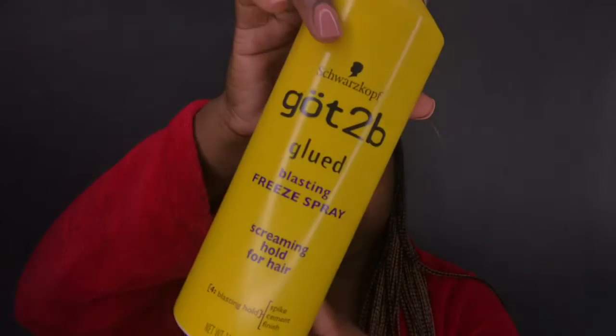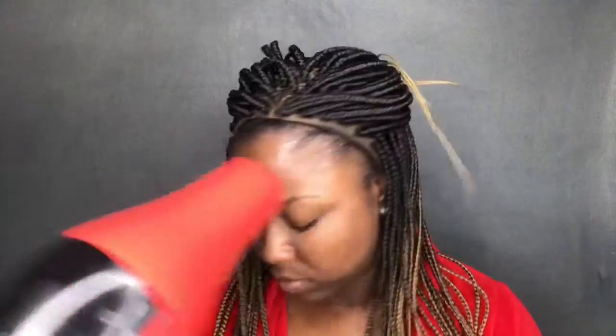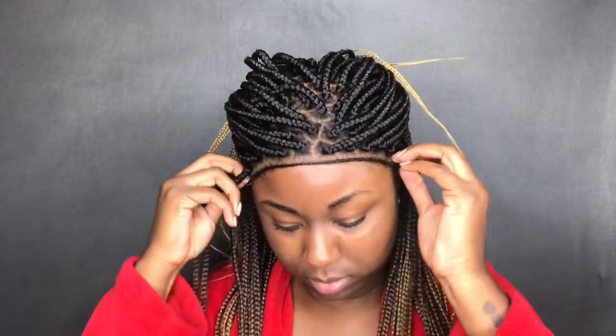I am actually going to be using this Got2b Glued free spray so that it can lay down flat in the front. Usually with my braided wigs I would just wear my edges, so covering my edges completely is totally out of the box for me, but we're gonna give it a try. I literally had to watch videos on what to do because I've really never done this before. I just sprayed it onto my hairline and I'm using a blow dryer just so that it could get tacky and sticky, and then I'm going to put the lace on it and press it down until I feel that it is secure.